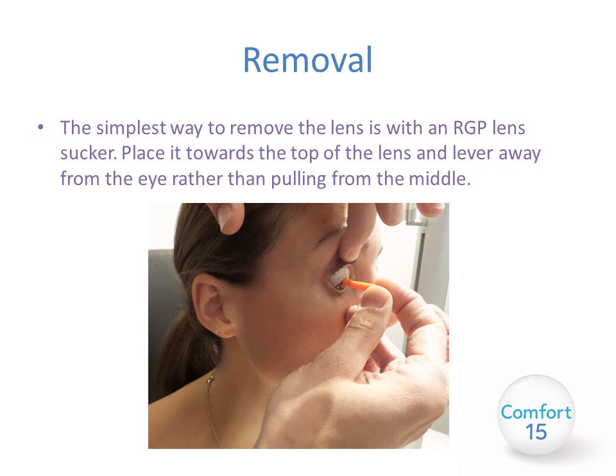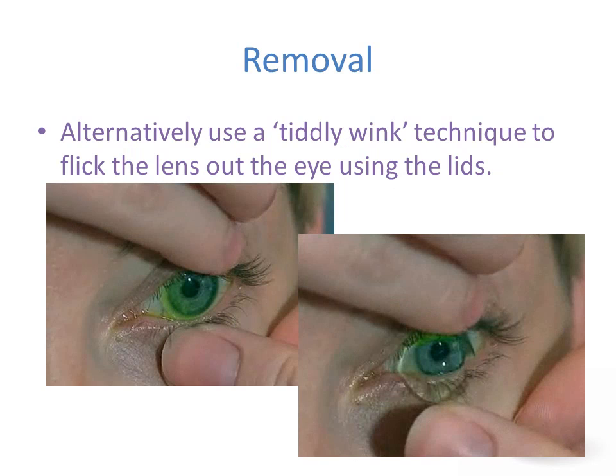The simplest way to remove the lens is with an RGP lens sucker. Place it toward the top of the lens, ask the patient to look down, and lever the lens away from the eye rather than pulling from the middle. Alternatively, use the classic tiddlywink technique to flick the lens out using the lids, as shown in the diagram.